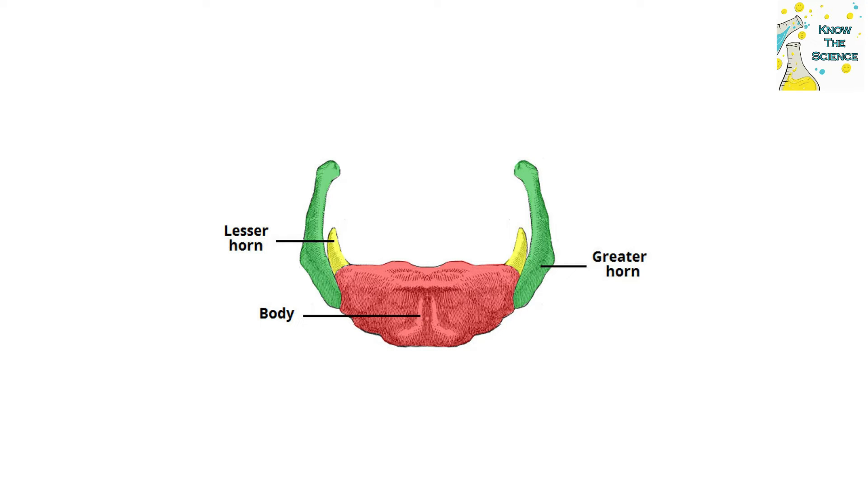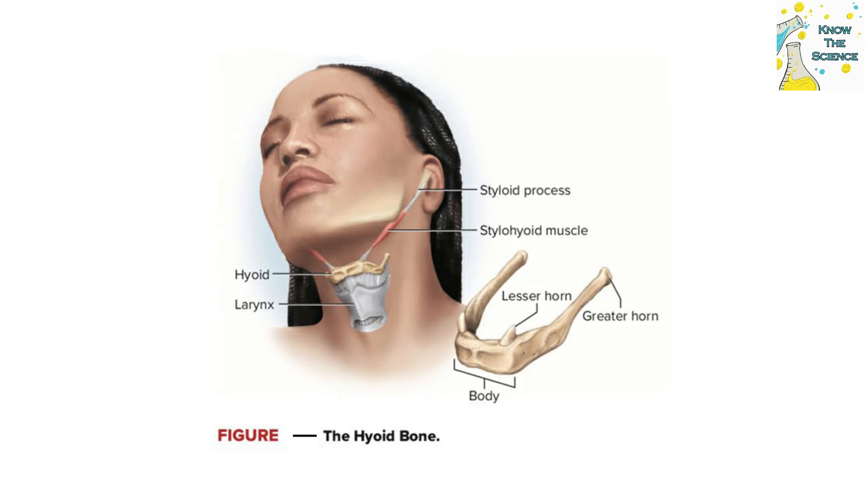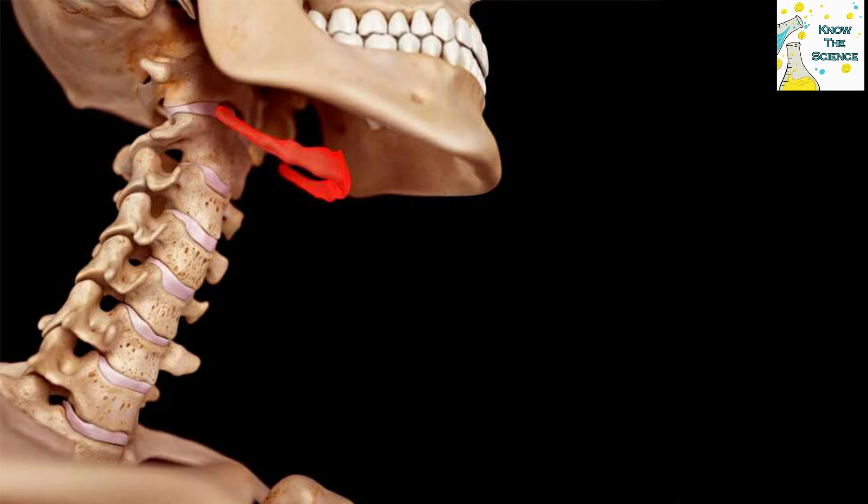The lesser cornua are small projections from the places called, somewhat arbitrarily, the junctions of the body and the greater cornua. The hyoid bone has certain muscles of the tongue attached to it. The hyoglossus muscles originate on each side from the whole length of the greater cornua and also from the body of the hyoid, and are inserted into the posterior half or more of the sides of the tongue. The hyoid bone anchors them when they contract to depress the tongue and widen the oral cavity.